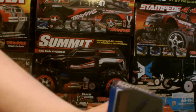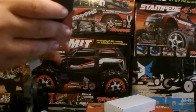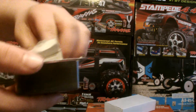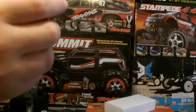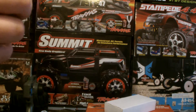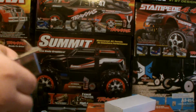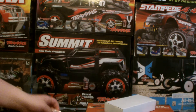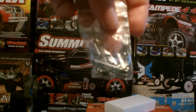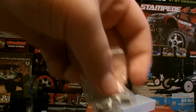Sorry guys, cut it out of the frame. Got the little cushions for the aluminum. Sorry guys, it's a pain in the butt. Anyway, got little screws and stuff just to place them on.